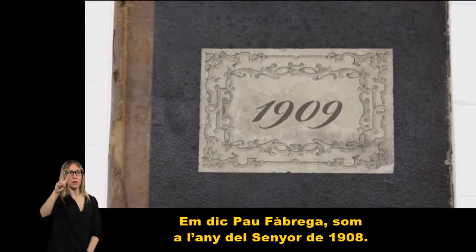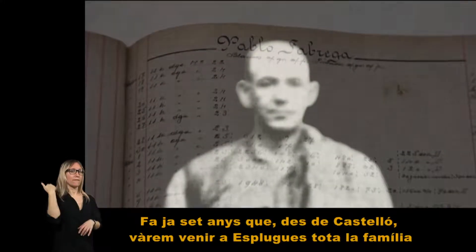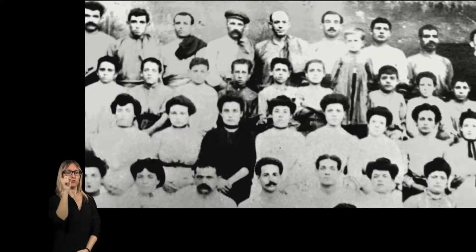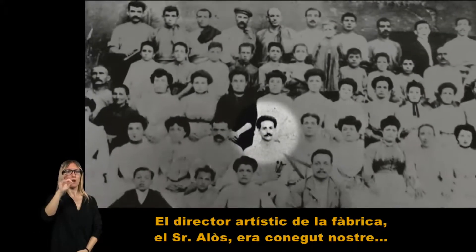El meu nom és Pau Fàbrega. Sóc de l'any 1908. Fa ja set anys que, des de Castelló, varen venir a Esplugues tota la família per treballar la rajoleta. El director artístic de la fàbrica, el senyor Alós, era conegut nostre.